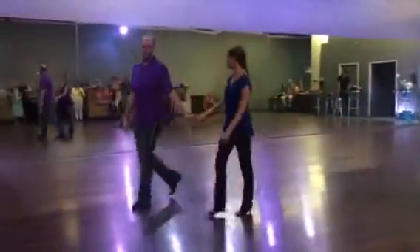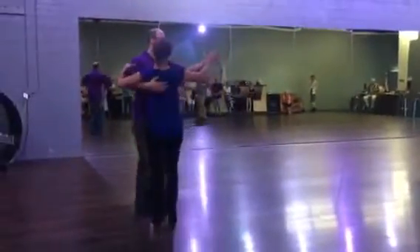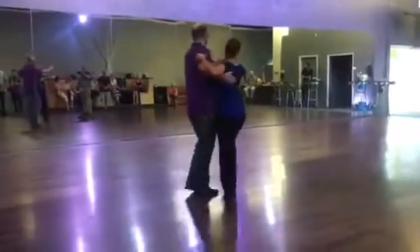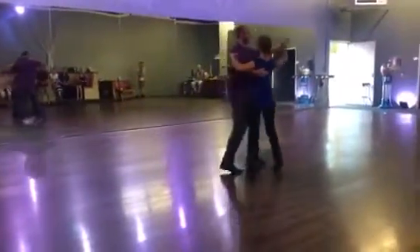Last one's pivots. Come in from promenade position. We're going to go slow, slow, quick, quick. Slow, slow, quick, quick.